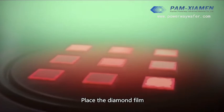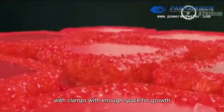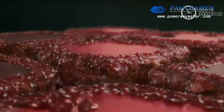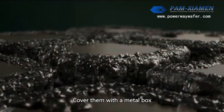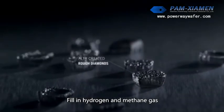Place the diamond seed on a special metal base with clamps, leaving enough space for growth. Cover them with a metal box, then fill in hydrogen and methane gas.